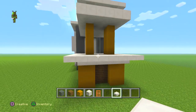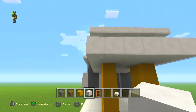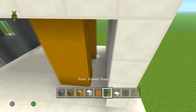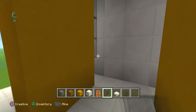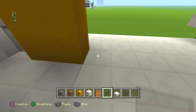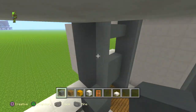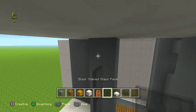Close off this bit on the side of the building so it touches there. Get the black stained glass panes and put them down here, all the way across so they meet. Get the cyan stained clay and put it up to the top here.